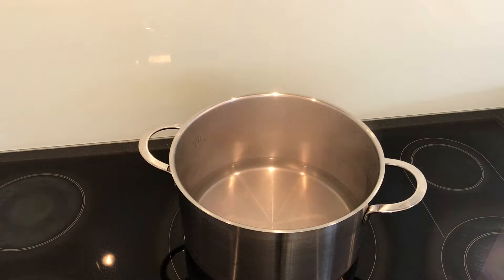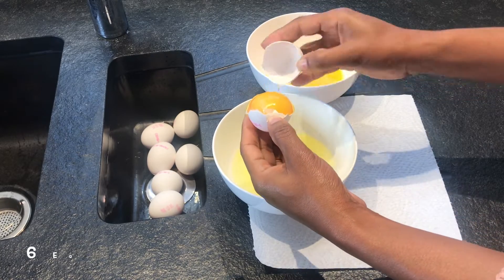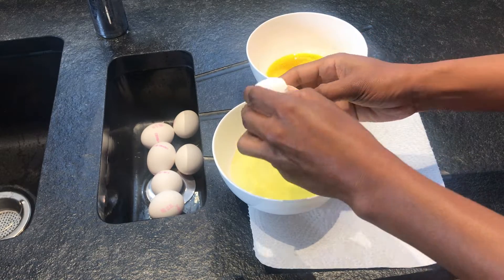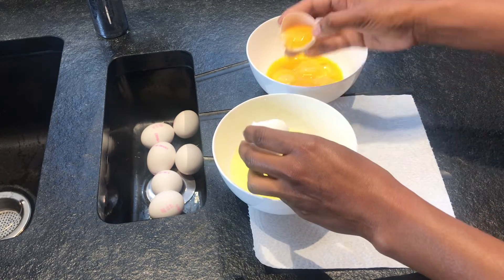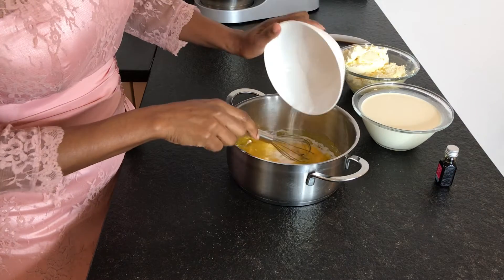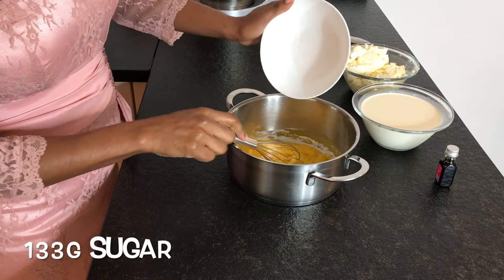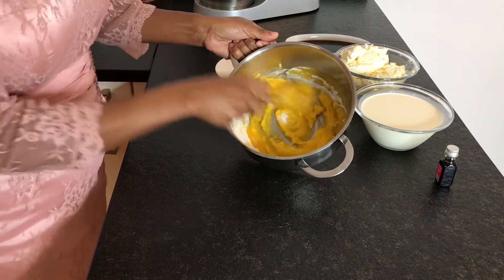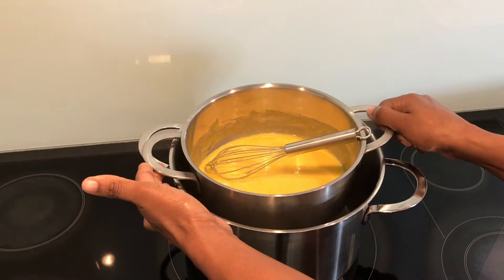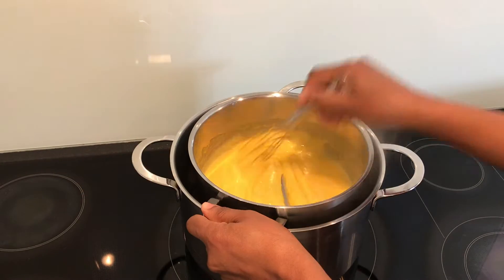The next step: set some water on the hob to start simmering as we separate six egg whites from the yolks. Go for fresh eggs — best are organic eggs. Now place the egg yolks in a medium pot and add 133 grams of sugar, then whisk together until combined.